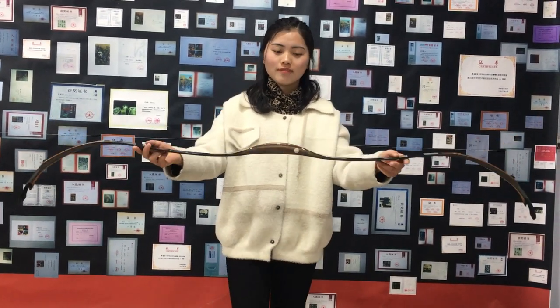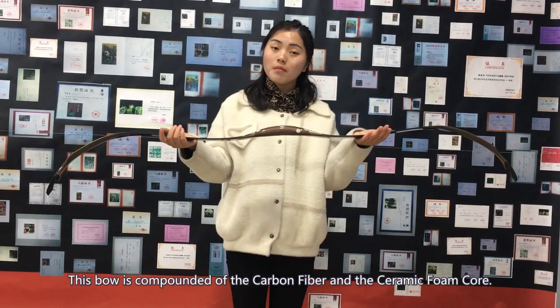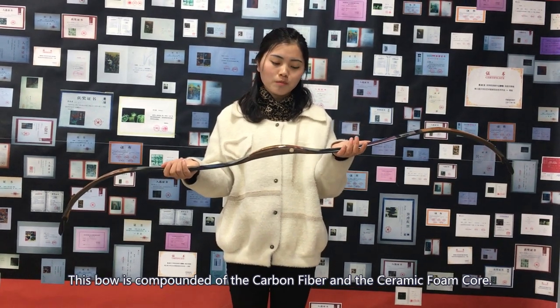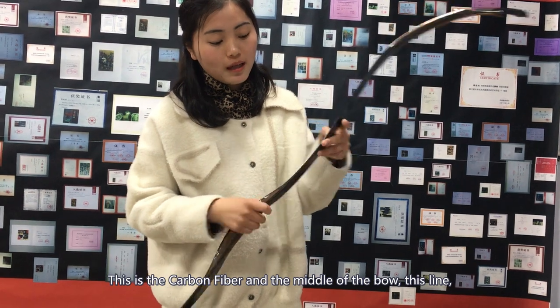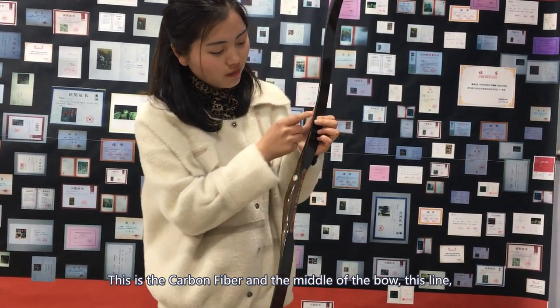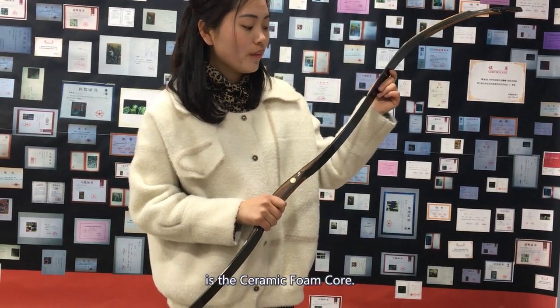Look. This bow is compound of the carbon fiber and the ceramic foam coil. This is carbon fiber, and the middle of the bow is this one — it is a ceramic foam coil.